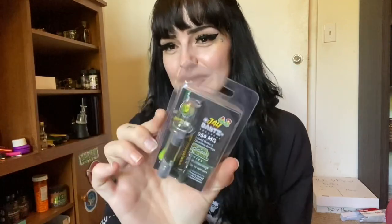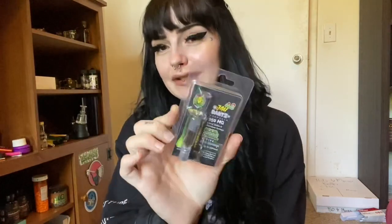What's up? I'm Christina and welcome to my bedroom floor. Today I'm going to show you how to use the Jaw Roots Jaw Darts Liquid Distillate Delta 8 Syringes.